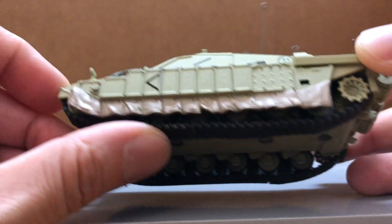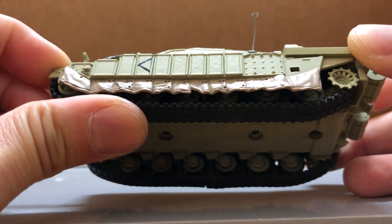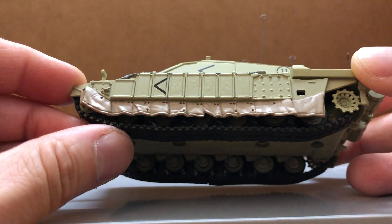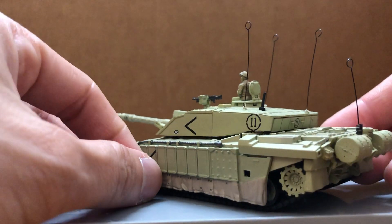One extra little feature it has is that the tracks can move together. Not really an important feature for me because I just display my models, but that's still pretty nice, pretty interesting feature.